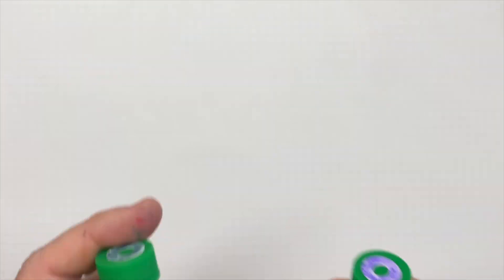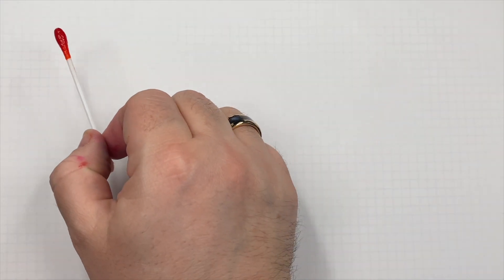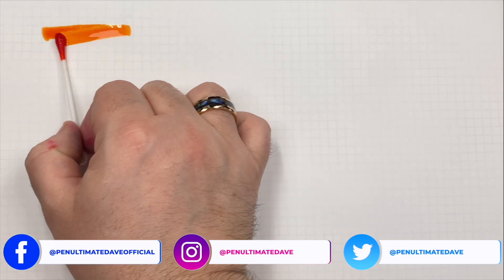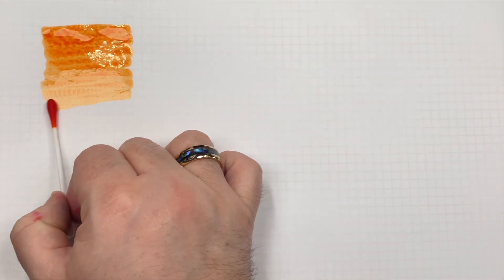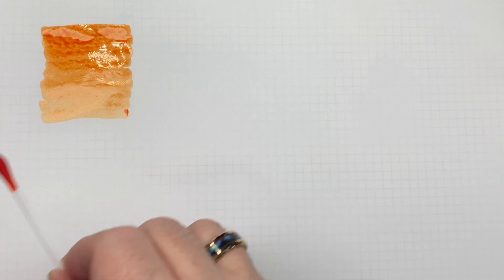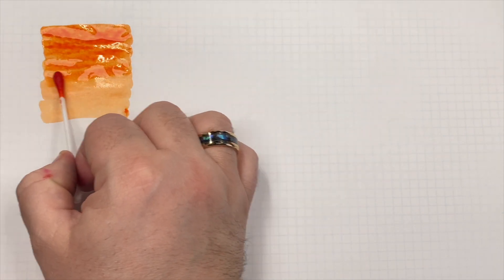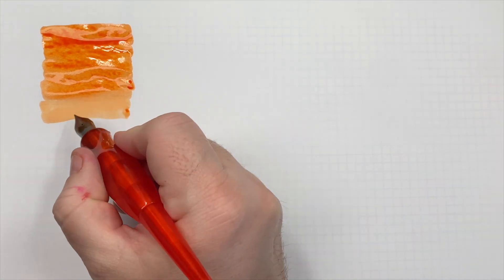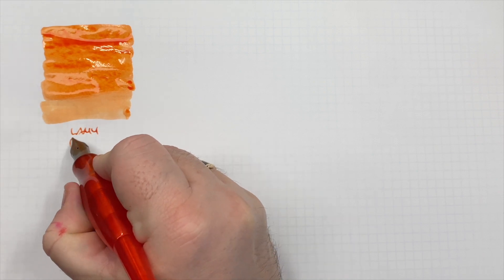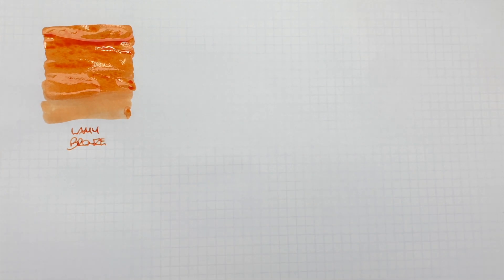The first ink is Lamy Bronze, so we'll do an ink swatch. This is actually a different color than I thought it would be — I thought it would be more of a bronze color, but I'd say this is more of an orange. We'll do a second pass over the top layer so you can see the difference between a wet and dry nib. So far it looks like a nice orange ink.